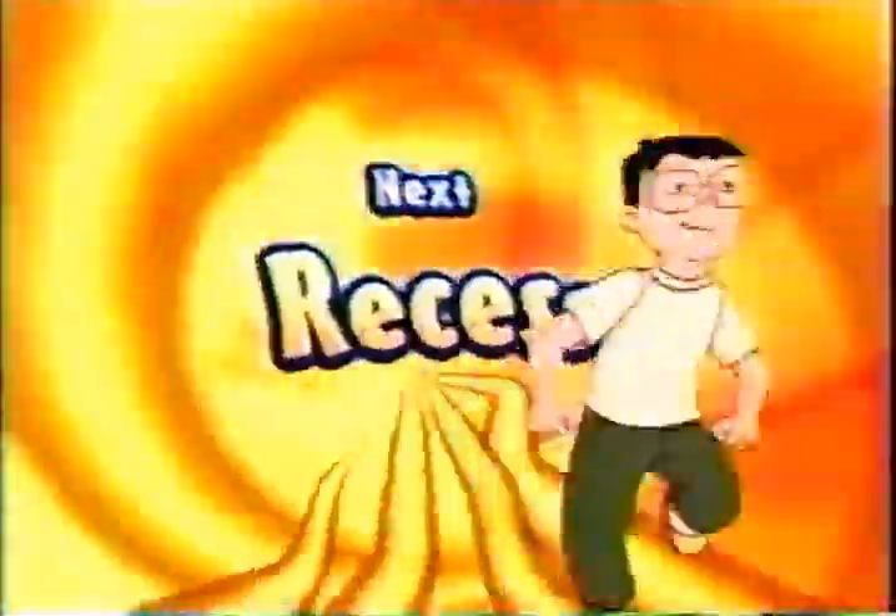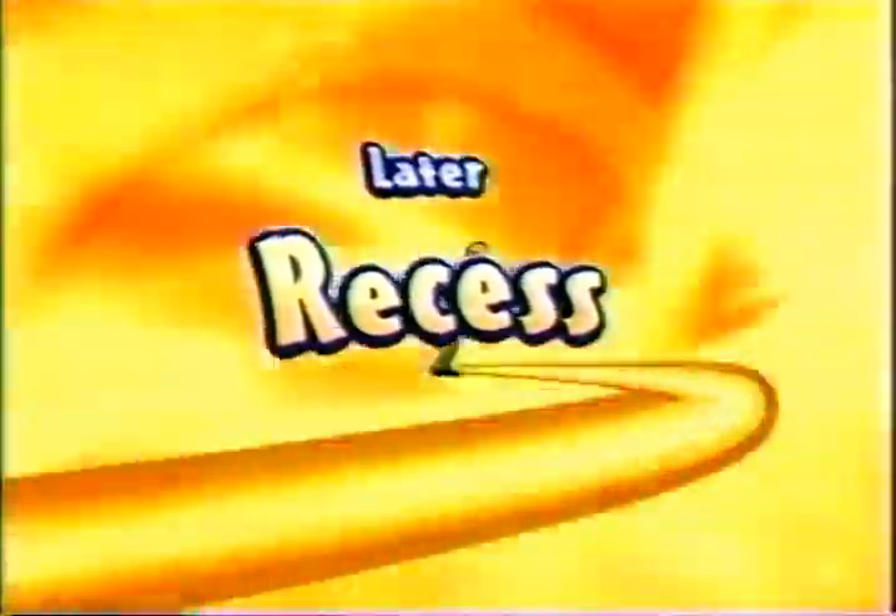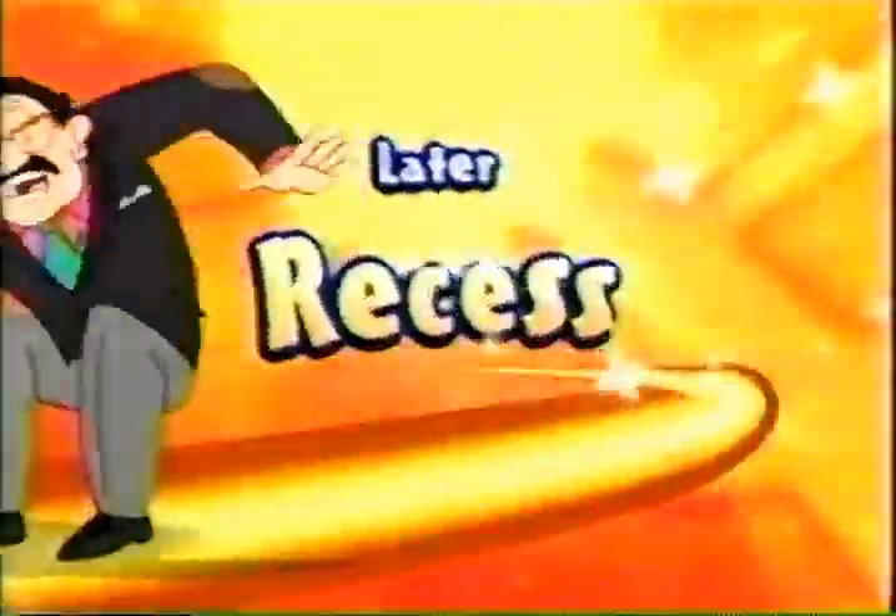Coming up next, it's back-to-back episodes of Recess, right here on Toon Disney.